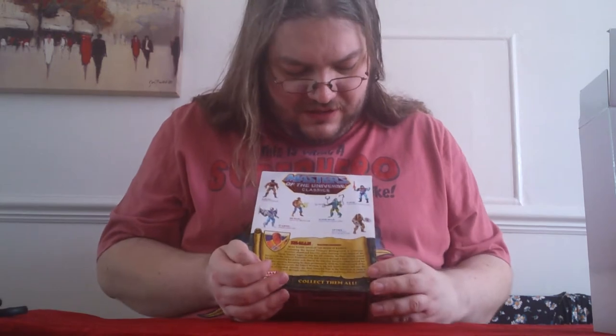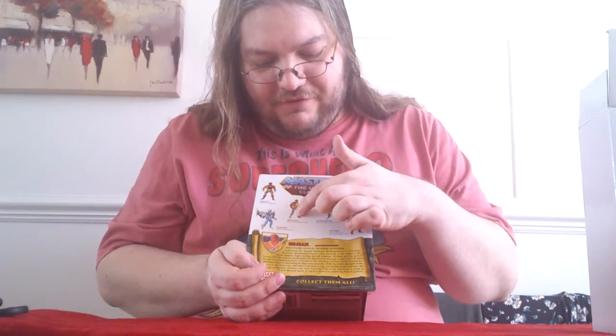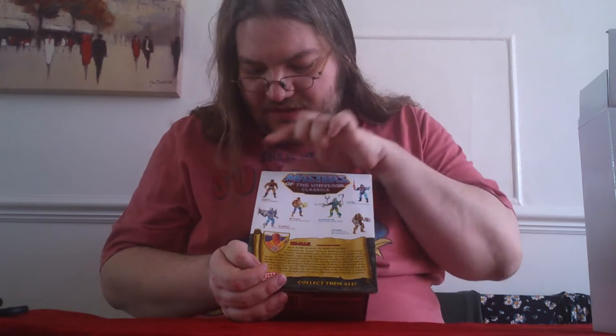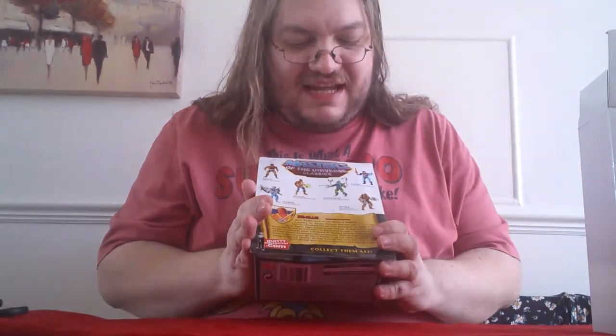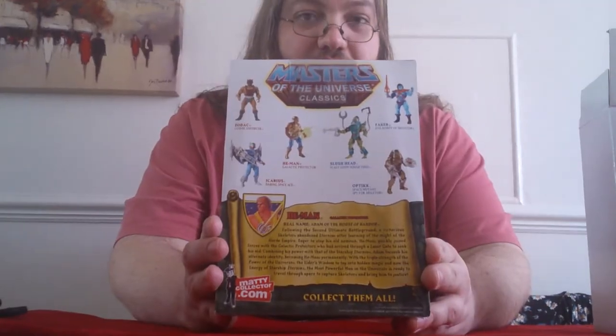The back of the box shows some other figures released — a couple of the Space Mutants along with Thaker, Ikarius or Flip Shot as we know him, and Zodak. We've also got the brand new bio for the Galactic Protector He-Man.